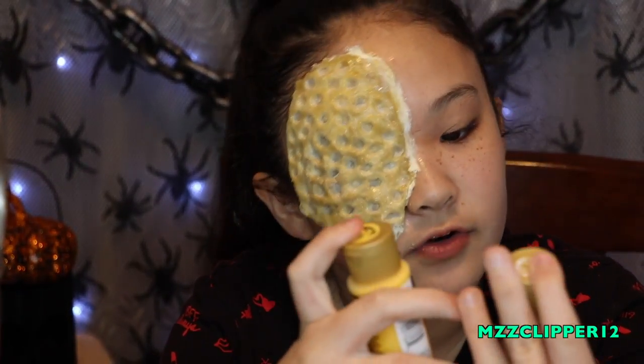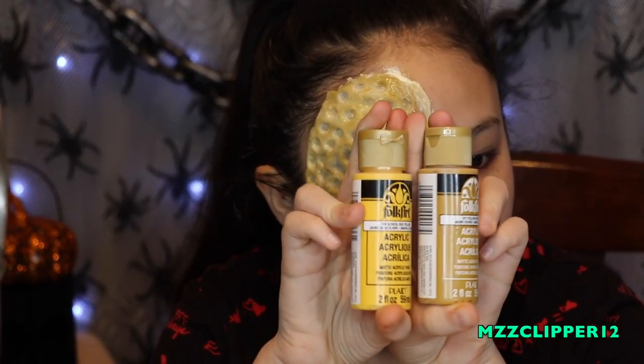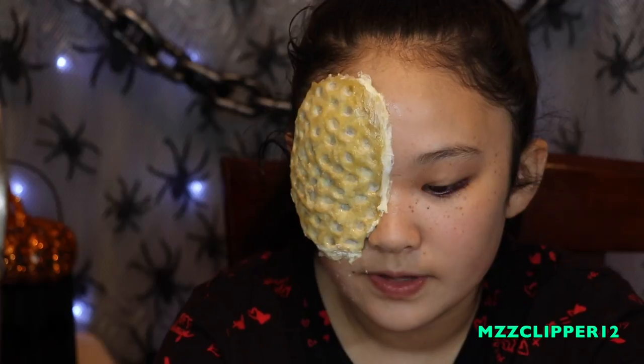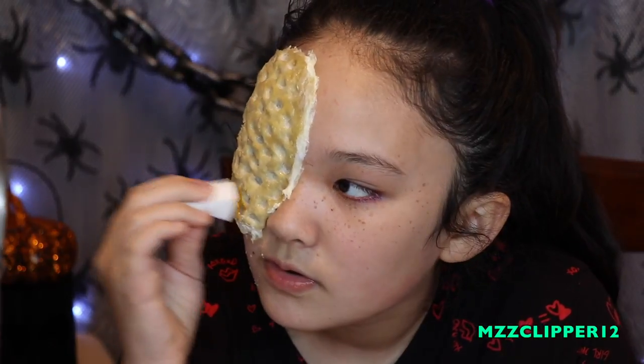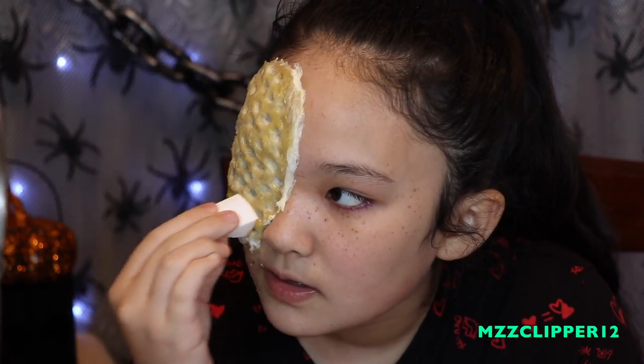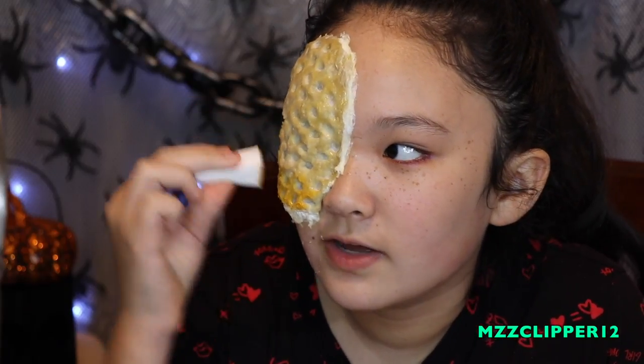We have these acrylic paints that we got from Michaels and these are matte — they dry matte. You're going to get your little makeup wedges and then you need these little paint trays. You need a mustard yellow and just a regular yellow. I'm going to start, and I'll be right back when it's all done because it's going to take a while.